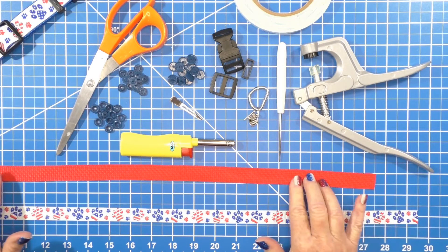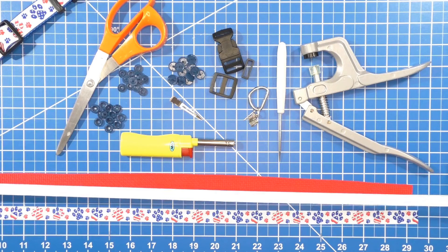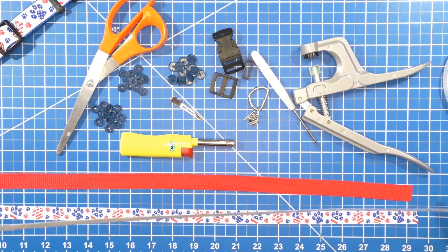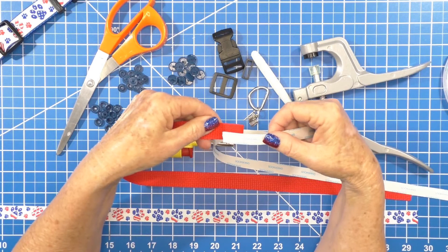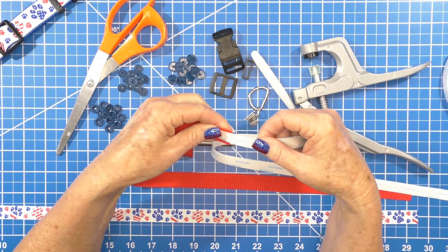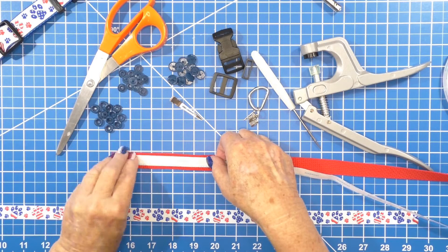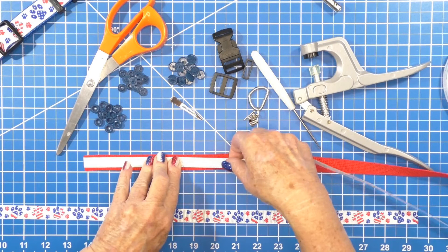Then we're going to take our double-sided tape — I usually just eyeball the size and tear it off at the end. So you have this long piece. Then I take the end of my ribbon and overlay some of it, and then turn it over.